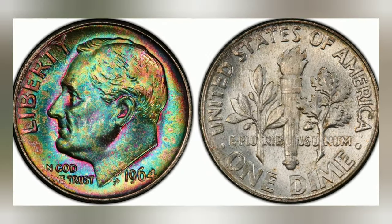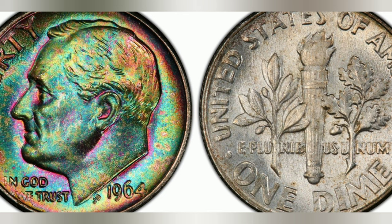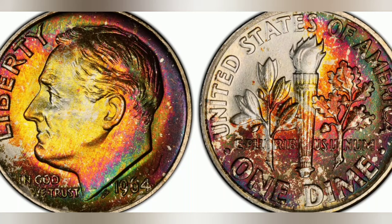The 1964 Roosevelt dime holds a special place in numismatic history. This small silver coin was minted in the United States during a time of great change and transition. It represents not only a significant moment in American coinage, but also symbolizes the legacy of one of the nation's most influential leaders.